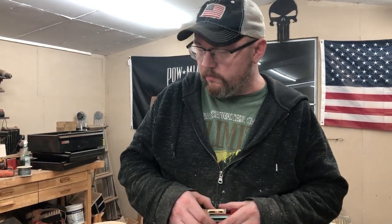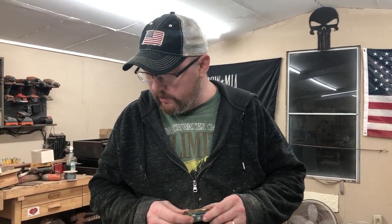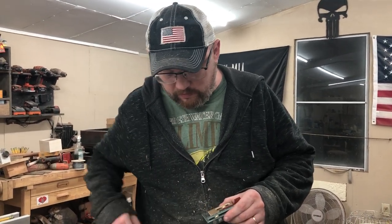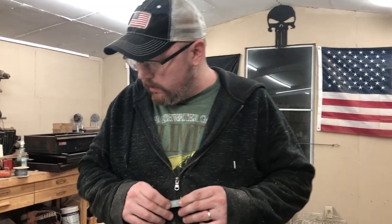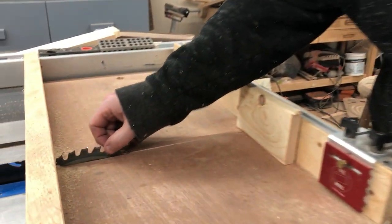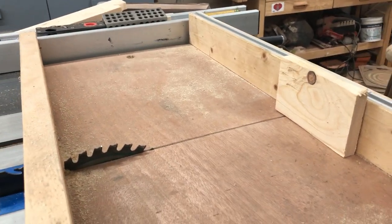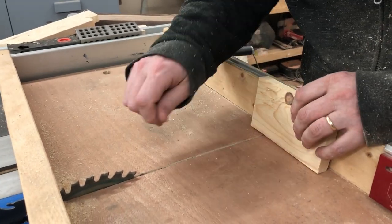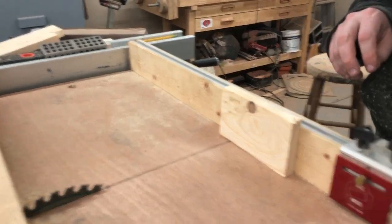I'm going to bring you a short video this week. I'm working on a project right now but I just wanted to do this in the meantime. I'm going to show you guys a little device called a kerf maker. It is extremely accurate for making dados — it helps you find the thickness of your saw blade, because it is extremely frustrating if you're trying to make a dado and measure the offset. This thing really takes the guesswork out of it.